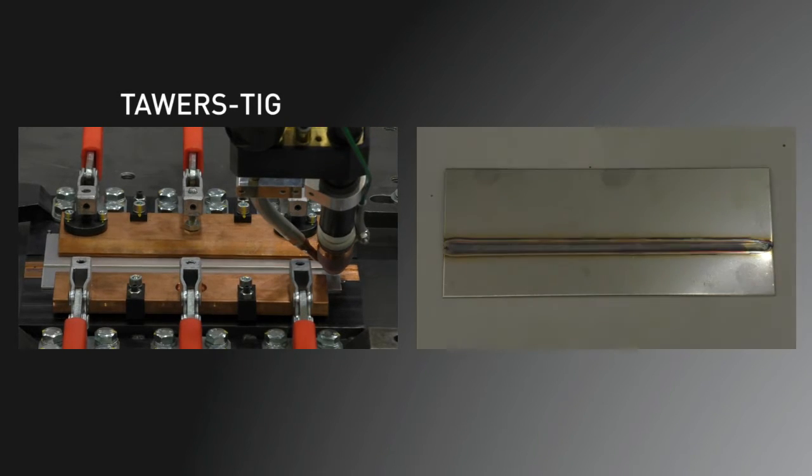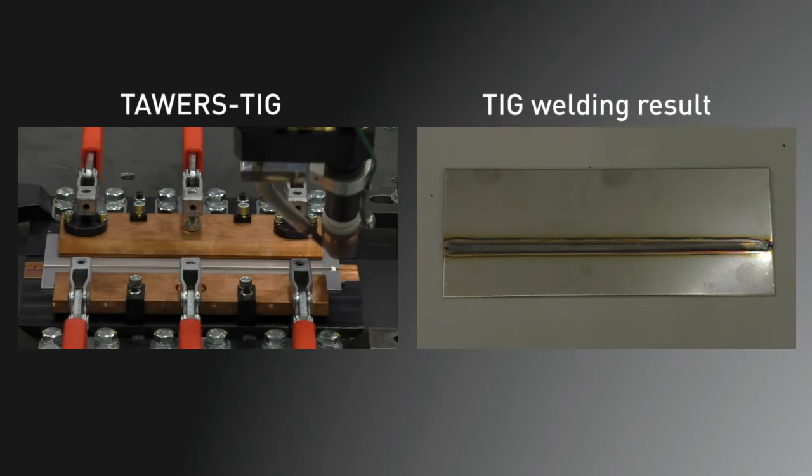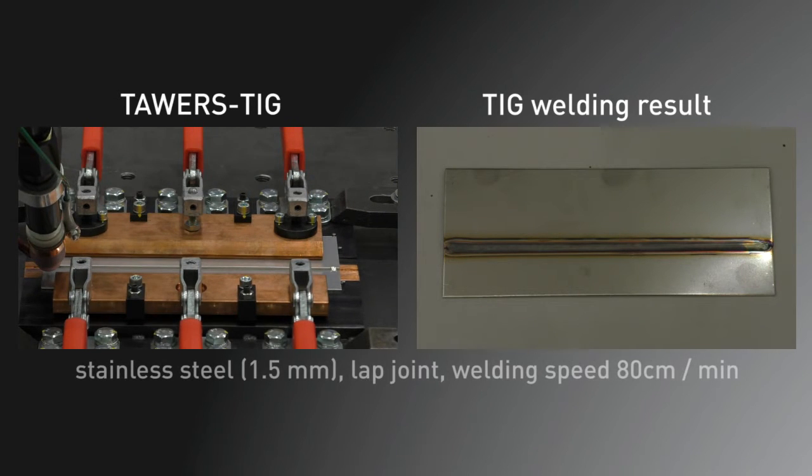As already mentioned, Towers TIG welding offers much faster welding operations than conventional TIG welding.